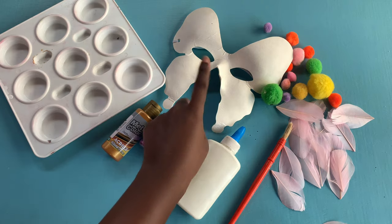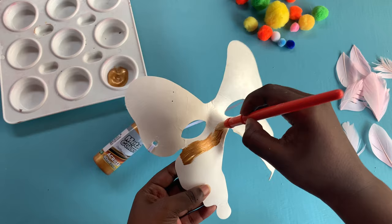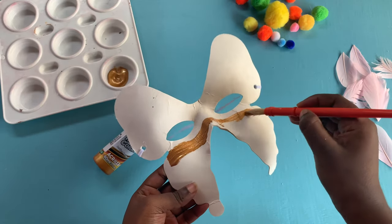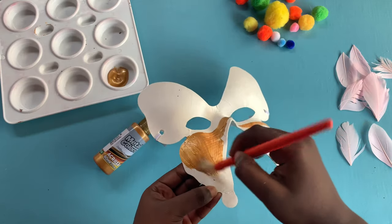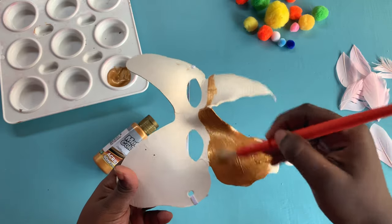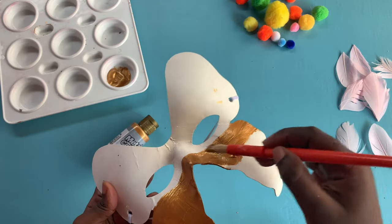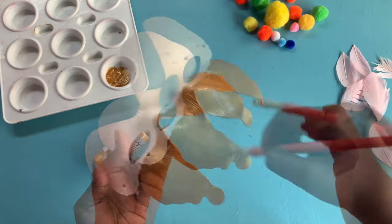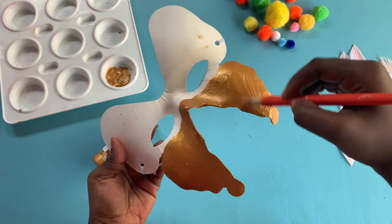I'm painting half of my mask with my metallic gold paint. Stay tuned to the end of this video for a helpful tip of the day. I'm painting over my mask again so I have a nice and smooth finish.